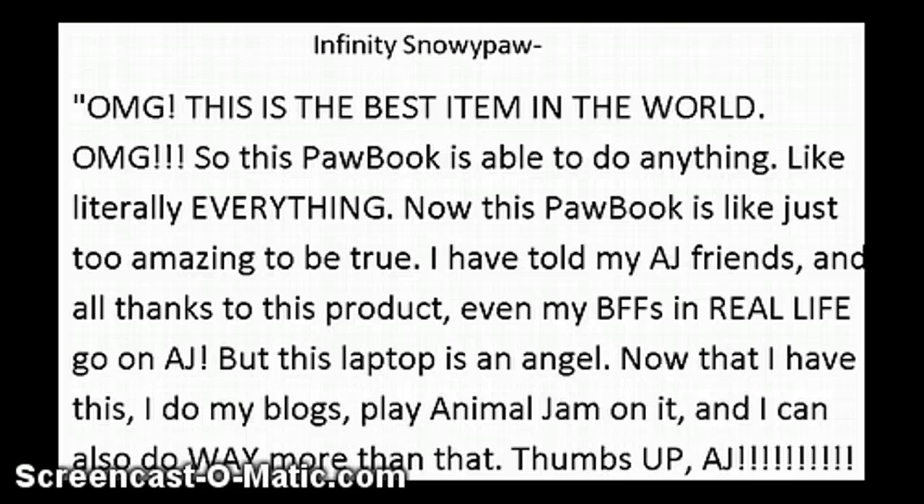Infinity Snowy Paw says: OMG, this is the best item in the world. This paw book is able to do anything — like literally everything. It's just too amazing to be true. I have 20 AJ friends and they all love this product. Even my BFFs in real life go on AJ. But this laptop is an angel. Now that I have this, I can do my blogs, put Animal Jam on it, and I can do way more than that. Thumbs up, AJ!